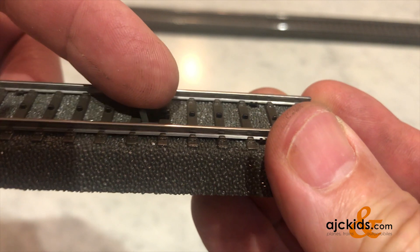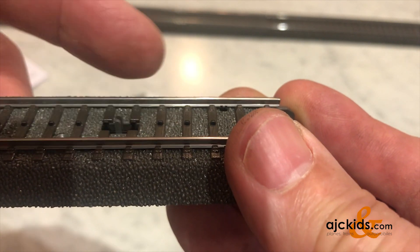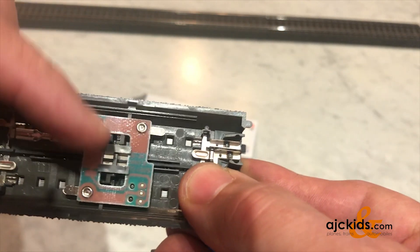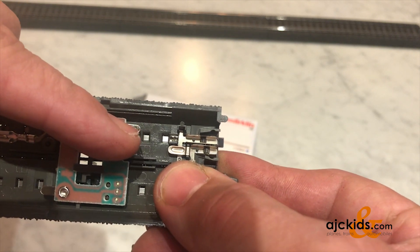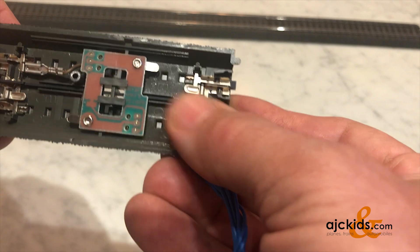The rocker switch can move both ways, making the circuit track direction dependent. That means if you only need it to work in one direction, you simply hook up only one of the two wires. If you need it in both directions, you also hook up the other contact.